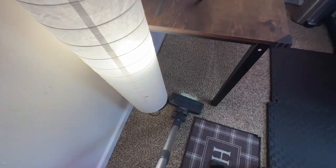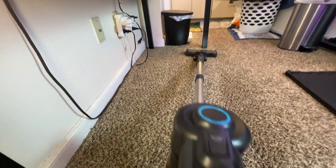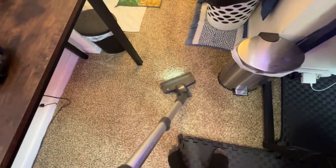The vacuum also comes with some user-friendly features that I really appreciate. It has LED lighting for better visibility, especially for those under-furniture cleanups. Its ability to rotate gives maximum flexibility, making sure no corner is left unclean. So if you like convenience, power, and versatility in your cleaning routine, this vacuum is a must-have for your home.